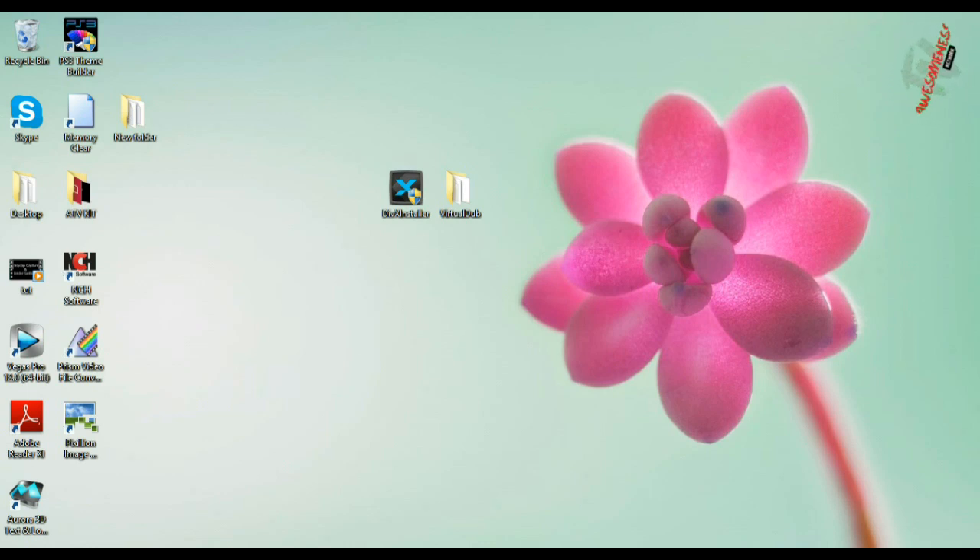Now that we're at our computer, we can start the last part of the tutorial. First, you need to go to VirtualDub — I'll put a link to the website in the description so you can download it. It does not require installation. The second thing you need is a codec, which is the DivX installer. I'll put a link for you to download it. Please only select the codec — there are other options but only select the codec.